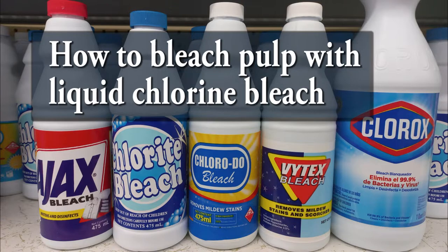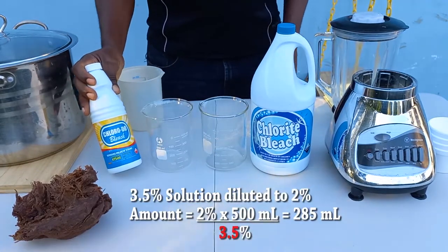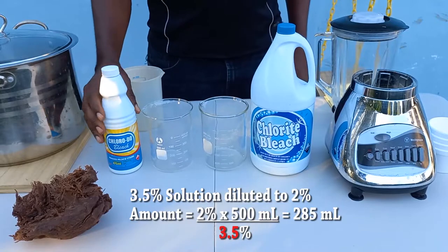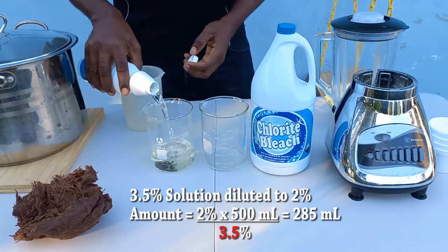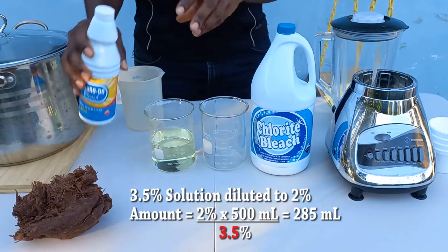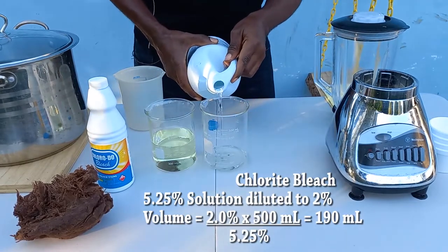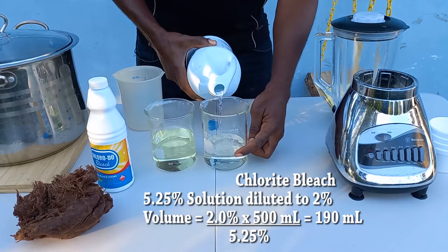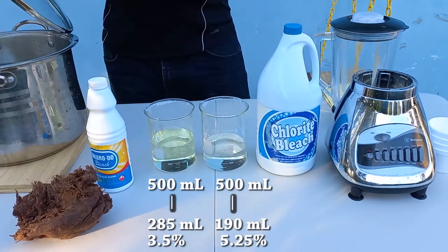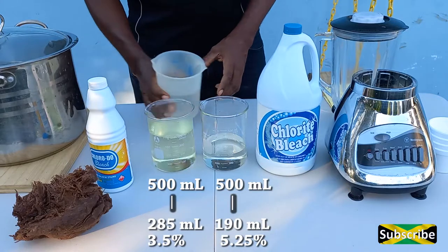Shelf-bought chlorine bleach needs to be diluted to the percentage that you desire. The one on the left has a concentration of 3.5% and the other chlorine bleach has 5.25%. Measure out a calculated amount of bleach, put it into a container, and fill it up to the total volume required. For 500 milliliters, multiply the desired percentage — in this case 2% — times 500, and divide by the percentage on the bottle to get how much bleach you need.